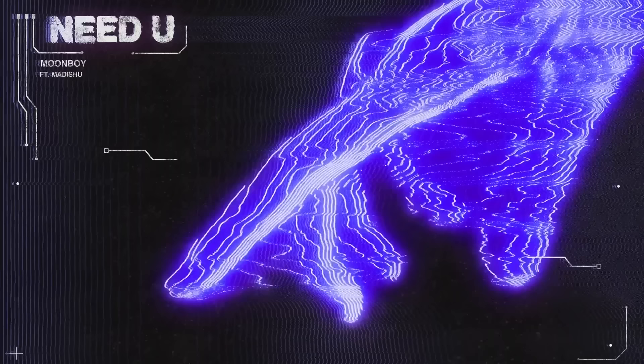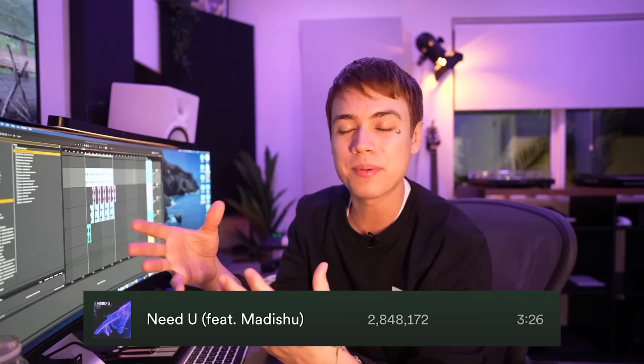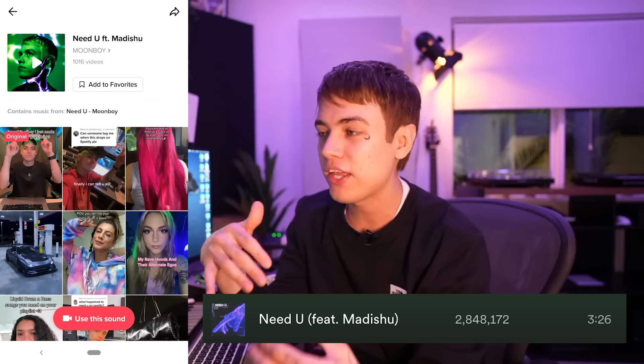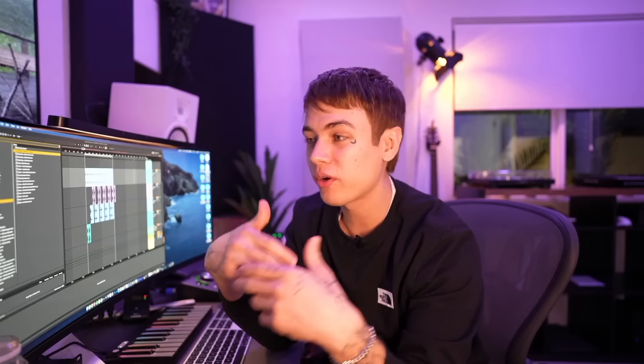I've always loved the feel of liquid DNB, so I decided to make my own song, and this one was called 'Need You.' When I put it out, I was actually scared because I mostly made bass music. But the reaction was incredible — literally millions of plays, thousands of people making videos to it, just sharing their love for it. It was such an amazing surprise. So I wanted to make this video to share what I learned about this genre and give you tips to explore your own style and try new things.